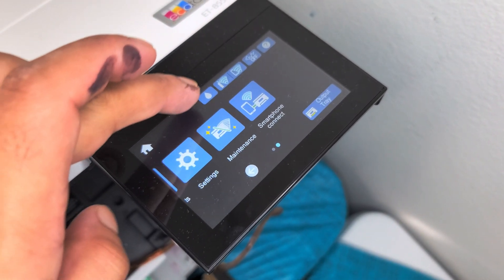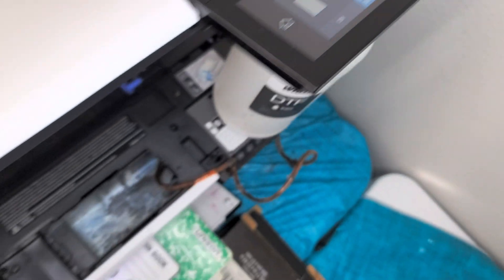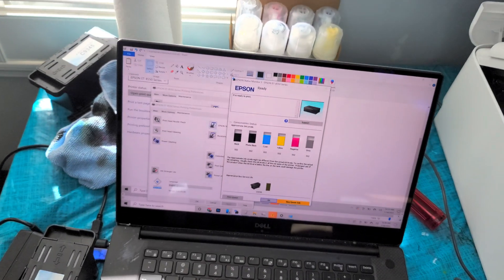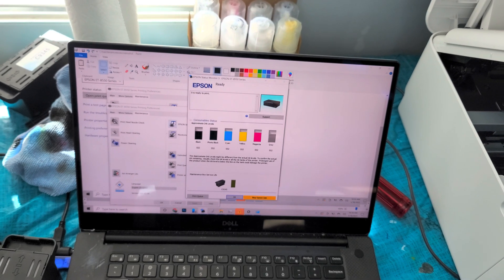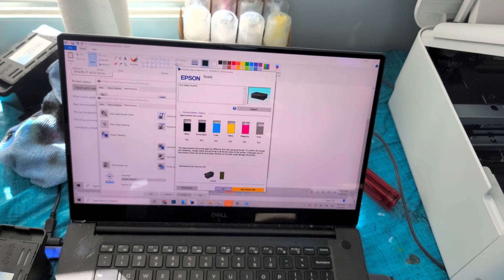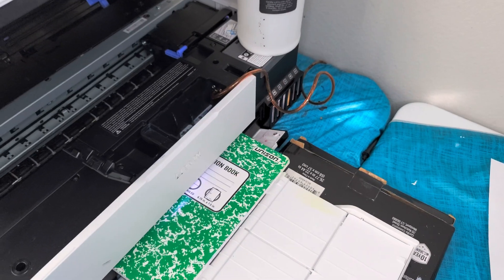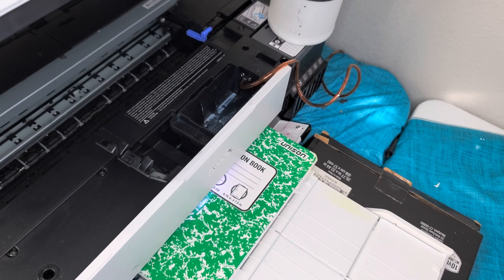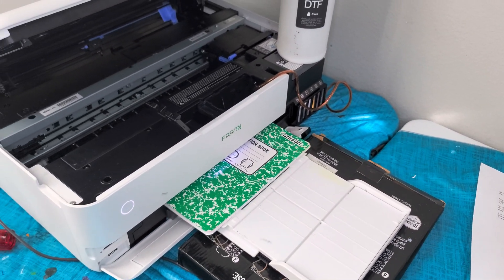The box shows as completely full, but when we go back to the printer, that message is gone and it's ready to print again. That's how you reset your maintenance box and that's the point of having a chip resetter. Now that you have a chip resetter, it makes sense to build an external waste tank so you can just keep printing no matter what. Thanks for watching!